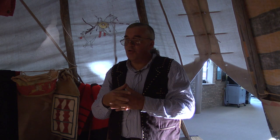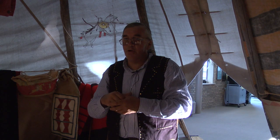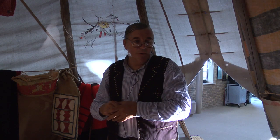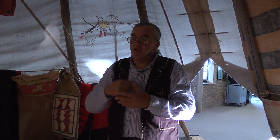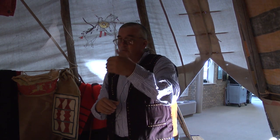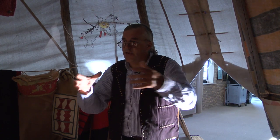You guys go into a classroom to learn, don't you? Can you imagine — this is the first original classroom for a Lakota boy or a girl. They're born in here and this is their classroom. You learn about everything around you, right here. So you can say you've been sitting in the original Lakota classroom. This is where it all begins because this is where it starts.